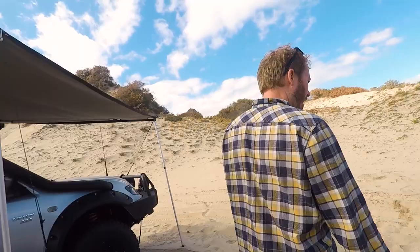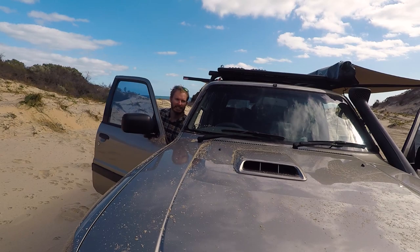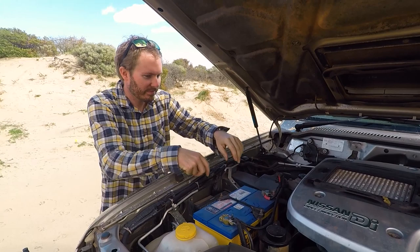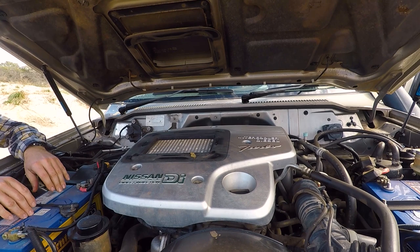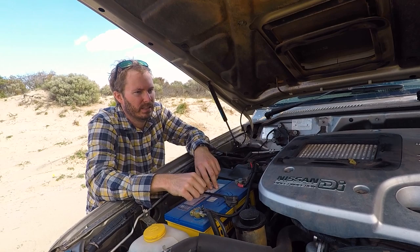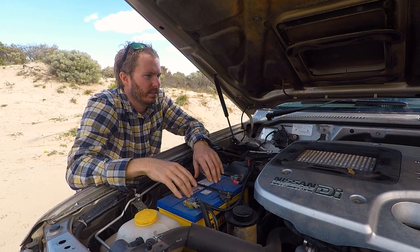The reason the engine bay is covered in sand is that Alex got quite bogged the previous day - testing the traction boards on the beach, which will be in an upcoming video. The vehicle is on air struts. There's a VSR - voltage sensing relay - for the second battery up front, so the main battery and second battery up front, plus the 116 amp-hours out the back, giving around 216 amp-hours total.